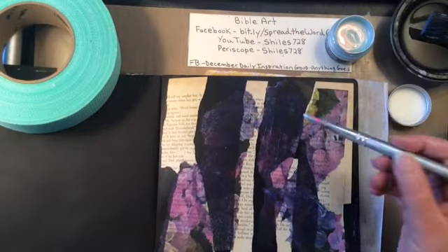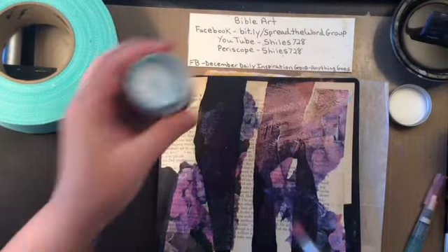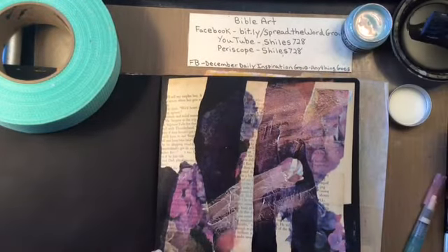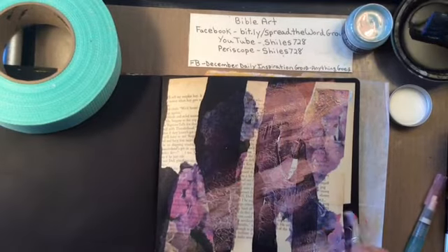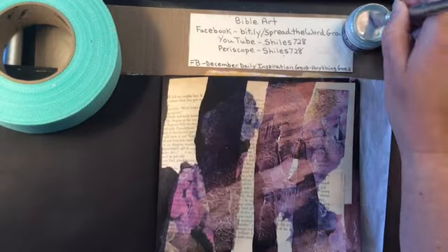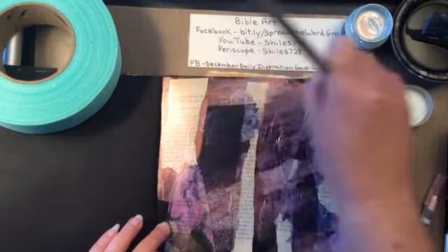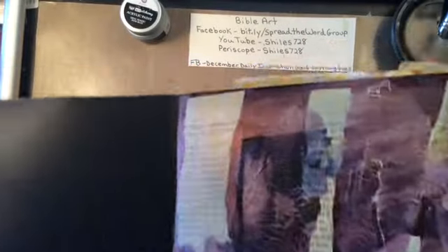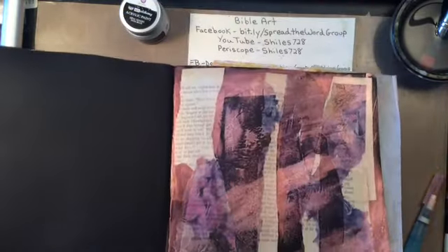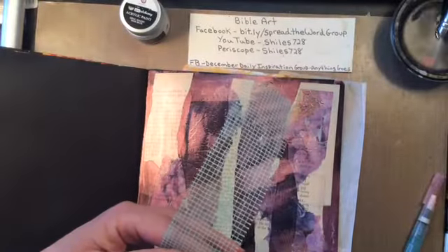This particular paint is by Prima - it's Art Alchemy paint, new from CHA this year, and it's acrylic paint. This one's called Opal Magic Pink Dash Blue, and the reason it has two colors is because when it's on black it's one color and when it's on a lighter color it's different. The lighter color is a little bit blue and when it's on the darker color it is pink. It's amazing paint.